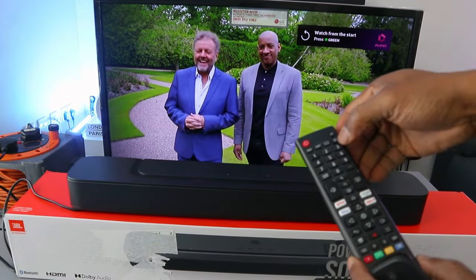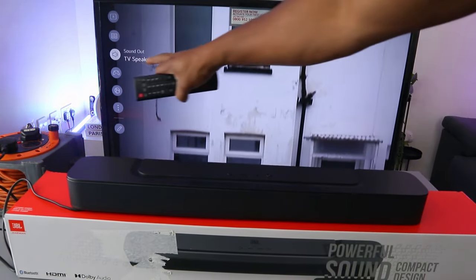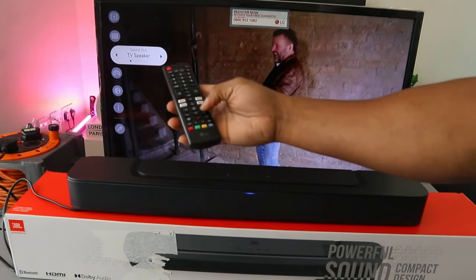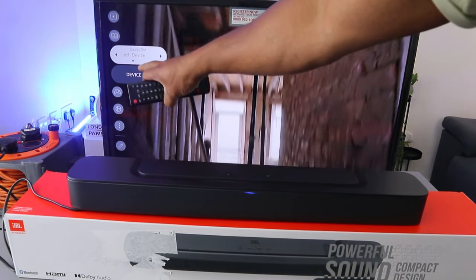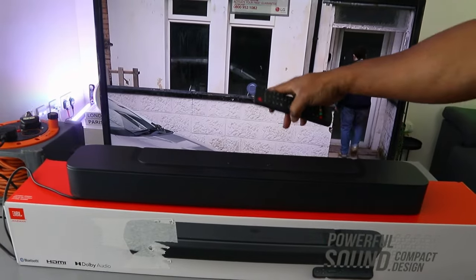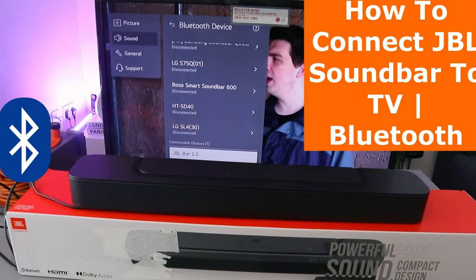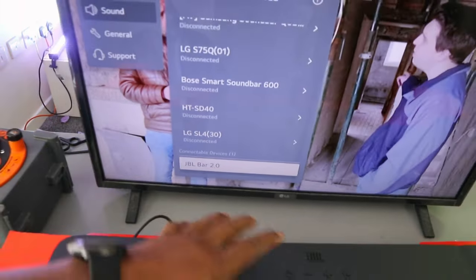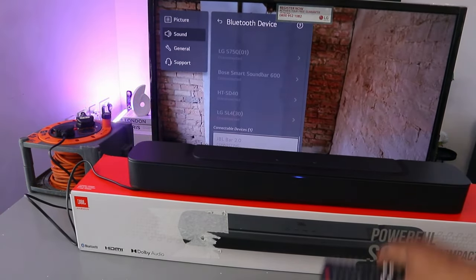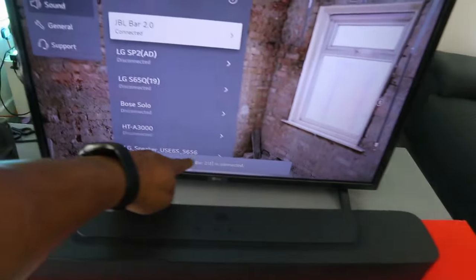Press the gear button on your TV remote control to open settings. Scroll down to sound — you can see it's currently set to TV speaker. Use the side button to scroll over to Bluetooth. Scroll down to 'Bluetooth device list' and select it. The TV will start searching for available Bluetooth devices. It picks up 'JBL Bar 2.0' from the list. Select the center button on the TV remote to connect — and it's connecting. JBL Bar 2.0 is now connected.